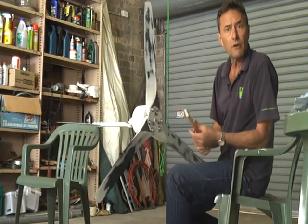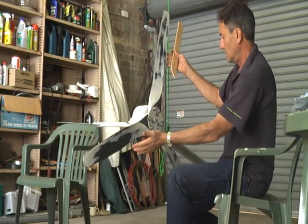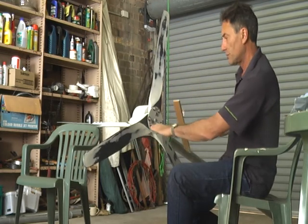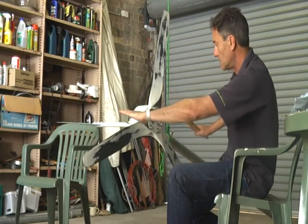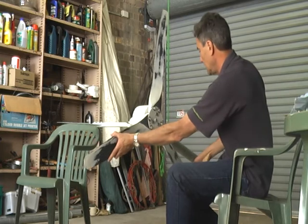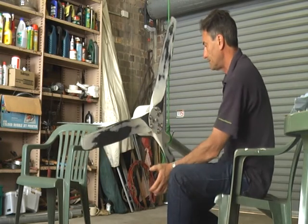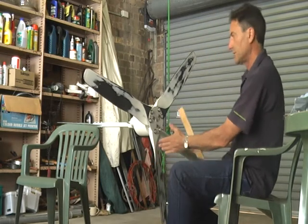You balance the blades by using what I call a whacking stick — something that's not too hard to damage the blades. We can see that the heaviest part is down at the bottom, so we need to bring these two blades up a little bit to equal the center of gravity. I'll just tap that a little bit and as you can see it's moved.